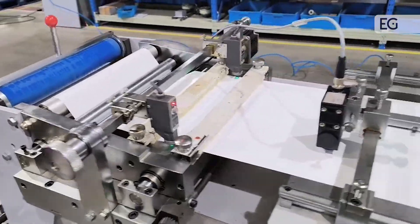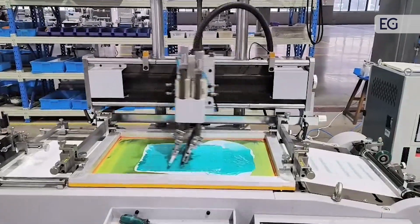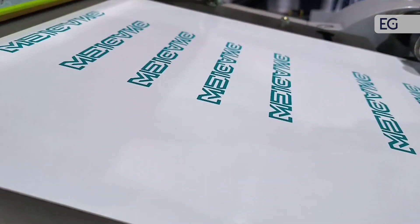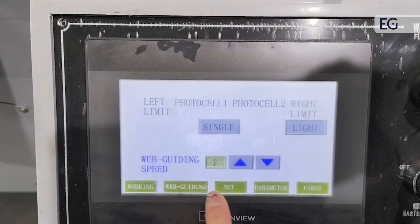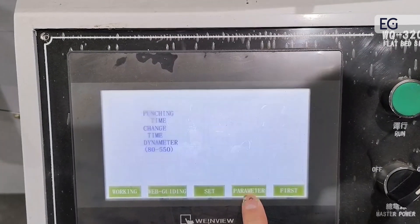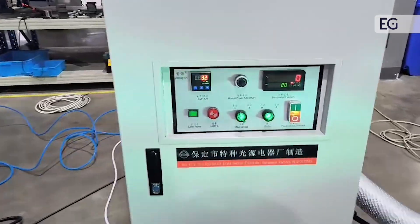This is a wood geiger. This is a sensor to follow the mark. Now running speed at 42. This is a UV control.